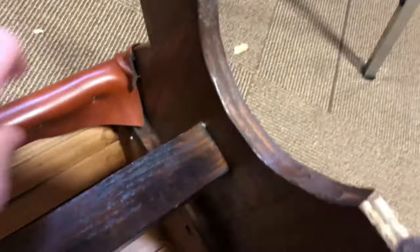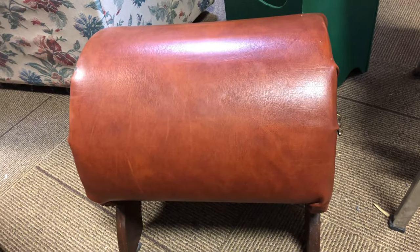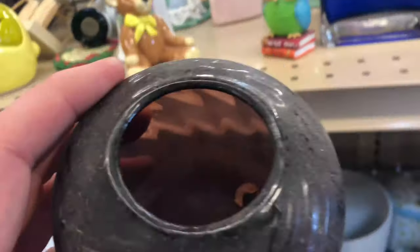I thought this was an authentic leather footstool — turned it over, nope, that's plastic. Gross. I love the look; it looks very regal almost, but it's not what I wanted so it stayed on the shelf.